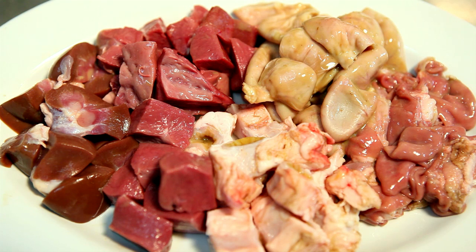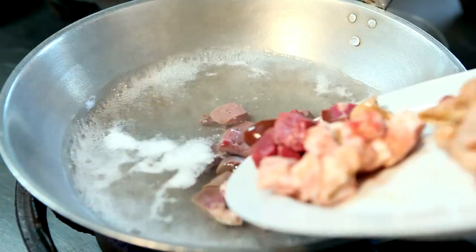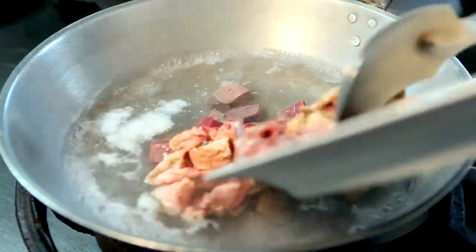How do we cook Sinanglaw here in Ilocos? First, we have to blanch all the innards at once. We have to cut them in cubes and blanch them.